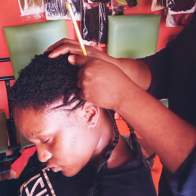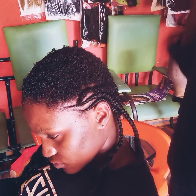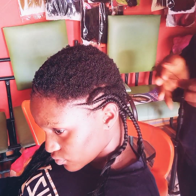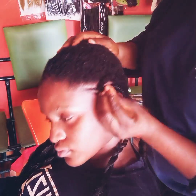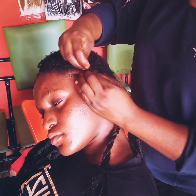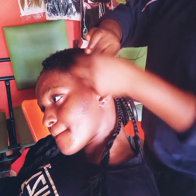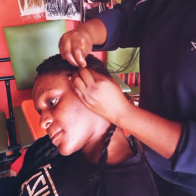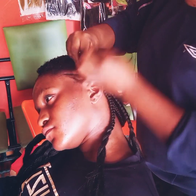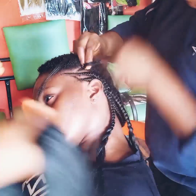Subscribe to our channel — not only will you see amazing things and beautiful things that will wow you, but I've seen a lot of people that know how to do Ghana weaving and can braid, but giving it style is kind of difficult. In this channel I'll be bringing you lots of styles that will make your work super different from the normal Ghana weaving.